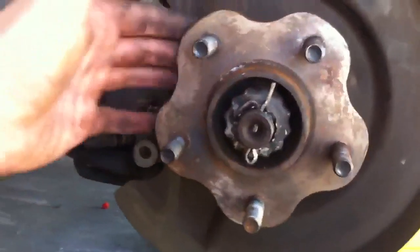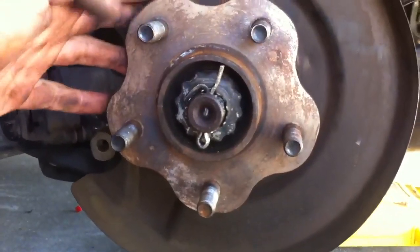That's how you replace the wheel stud — real easy. Obviously put your caliper and everything back on. All in all, it's probably about 20 minutes work, if that. Real simple.